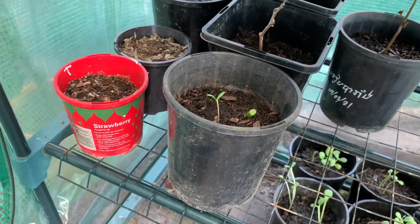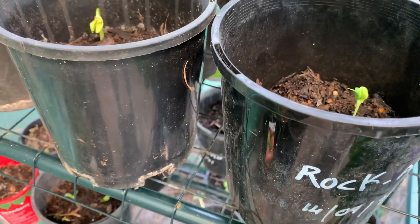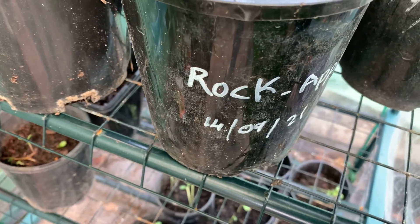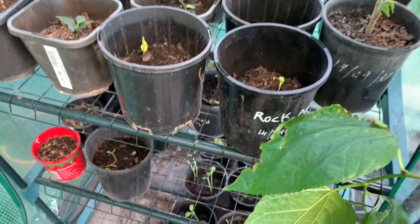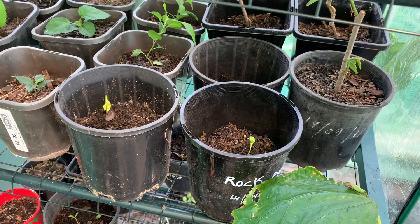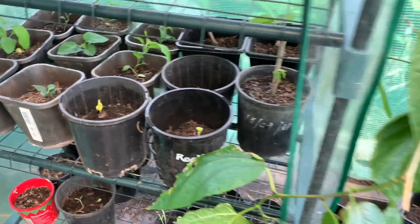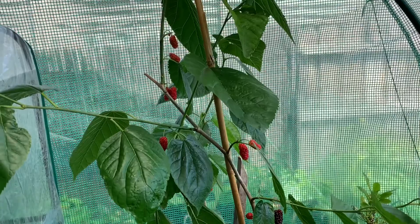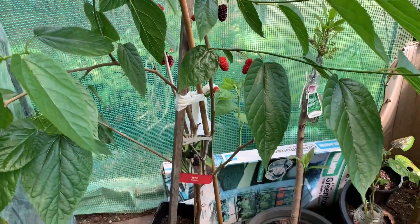My Rocket apple germinated from the 14th of September — so just last month. Finger crossed, hopefully it's working. I love the Rocket apple — beautiful flavor, nice and crunchy, very sweet, and small size. And my lovely mulberry still has some fruit — I eat all the black ones, they're super sweet and juicy, beautiful.